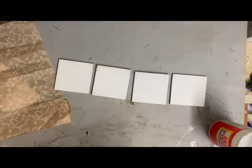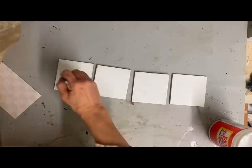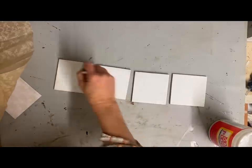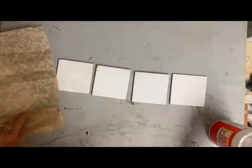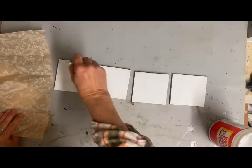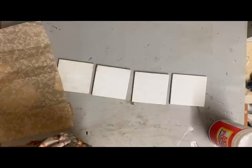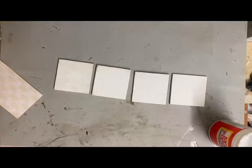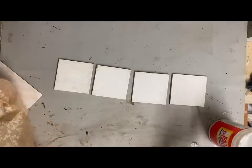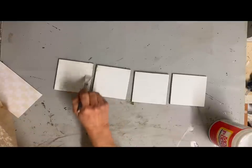I'm using this tissue wrap that I got at Hobby Lobby, just so that I have kind of a neutral base because I'm going to be decoupaging over that and layering this up. I thought that would be a good base. So I just cover it well — I didn't cut it to fit. I just covered it and kind of tore around the edges so that once that dried, I could just sand the excess away and clean up the edge.